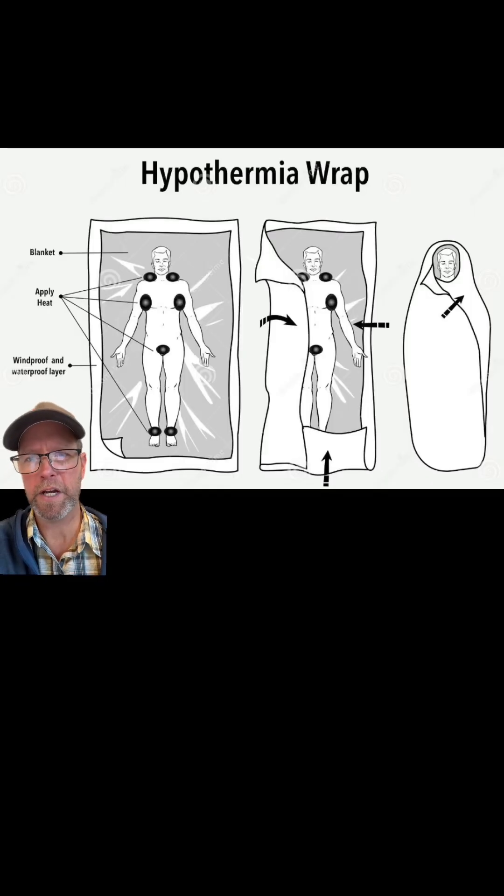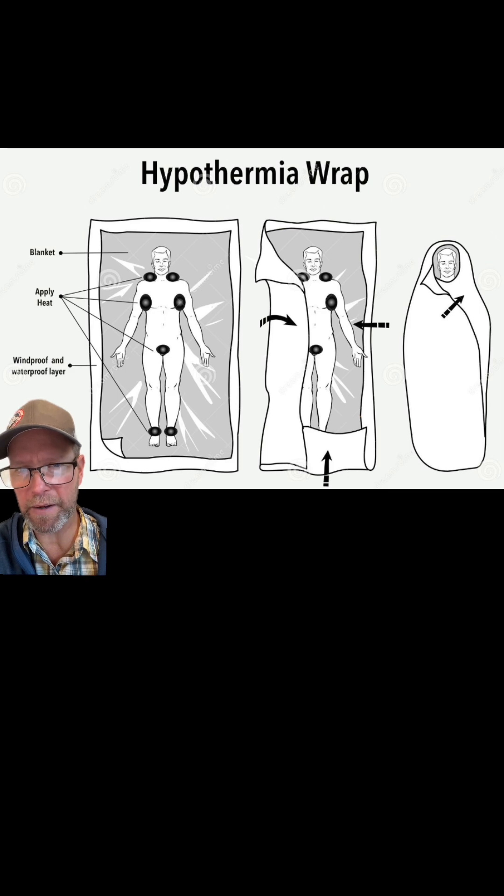Instead we're going to use a hypo wrap. What you're going to do is put down a tarp, put a pad down on the tarp, put a sleeping bag on top of the pad, then put a person in another sleeping bag and then put a sleeping bag on top of that.